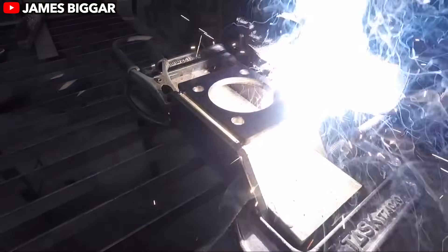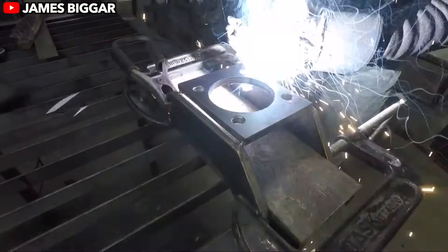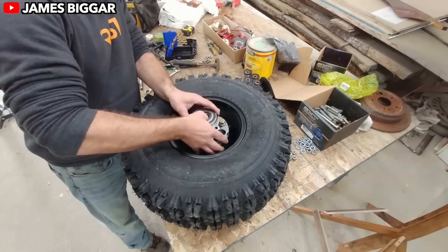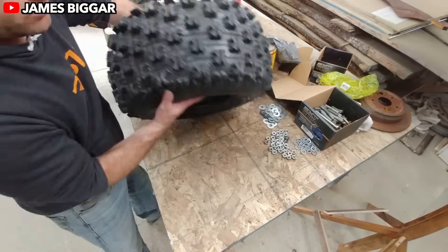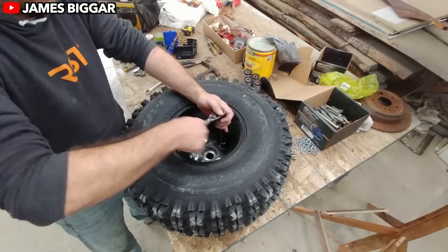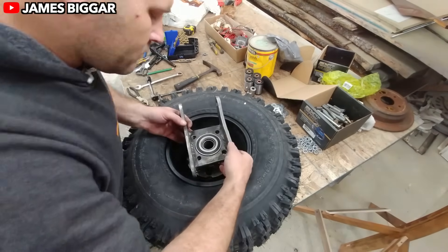Lightweight construction also means quick acceleration and braking, which is crucial when you're dodging rocks, roots, or the occasional curious deer. Plus, the reduced weight takes it easy on the mechanical components, extending their lifespan and keeping maintenance headaches at bay. It's like a win-win, but with a side of extra fun.